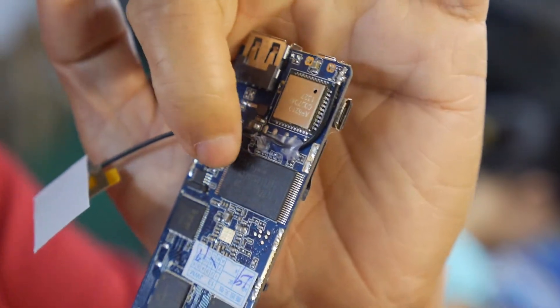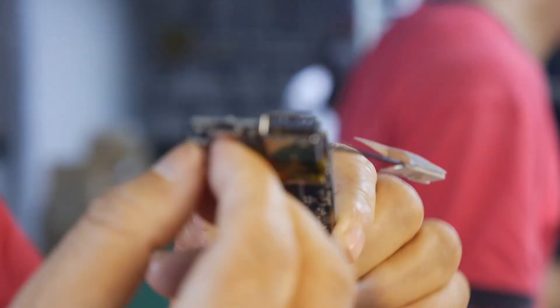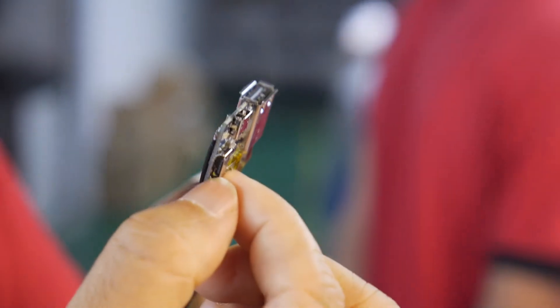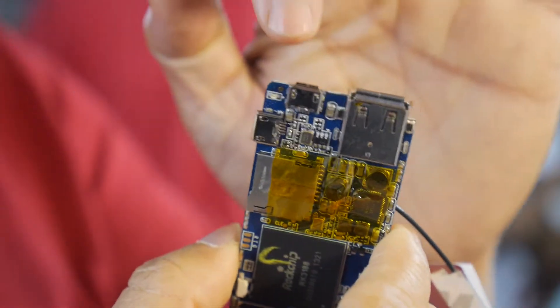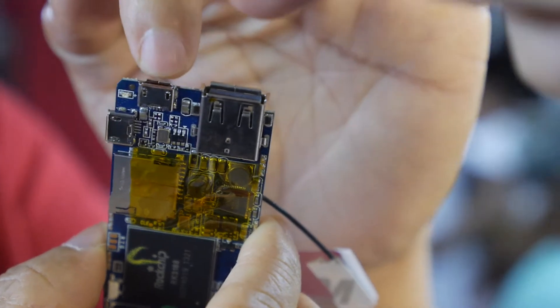And this is the connector — is it USB? This is the USB host connector. And this connector is micro USB for power supply. And this is the OTG USB connector. So there are two USB hosts basically — one host, one OTG, and one USB power supply.